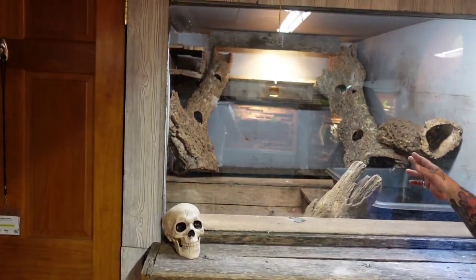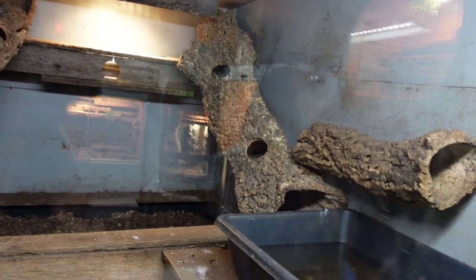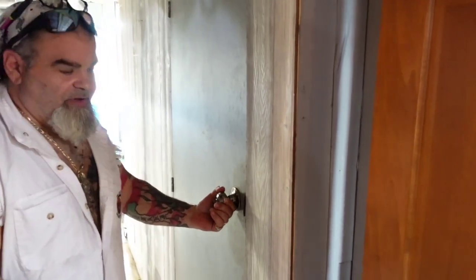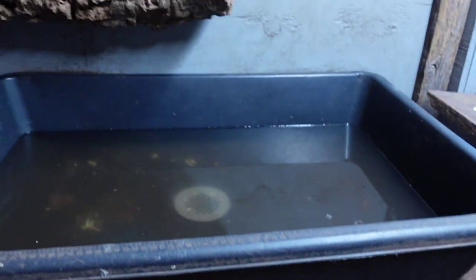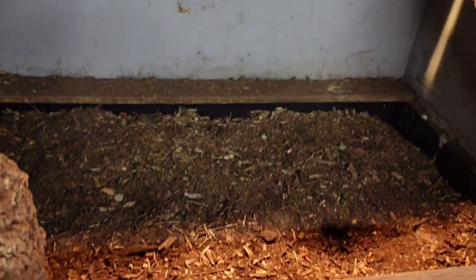I've bred my coming eye in here, I've bred albigularis in here, and currently I have Java sulfur monitors in here — and this is where I will breed those guys as well. And you want to talk about big cork tubes — check those bad boys out. It's basically the entire tree. Yeah, it's a big piece. Alright, this is a walk-in enclosure — I want you to go in there with your camera and take a look around.